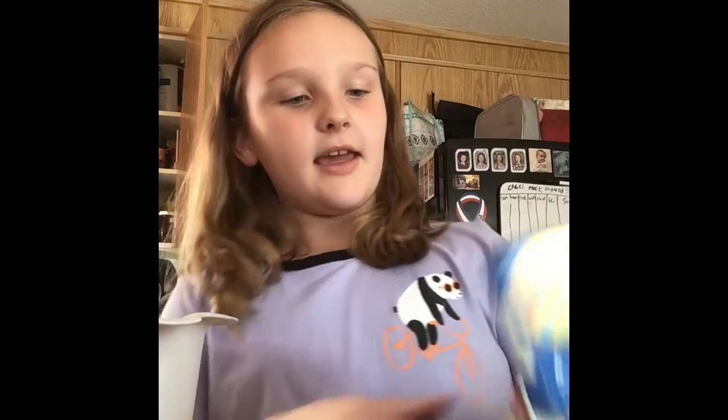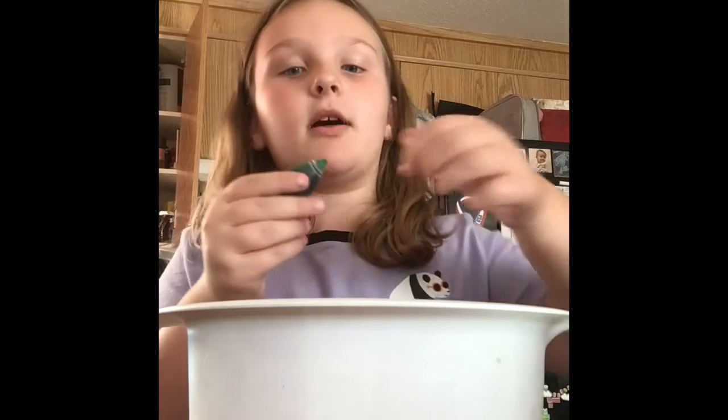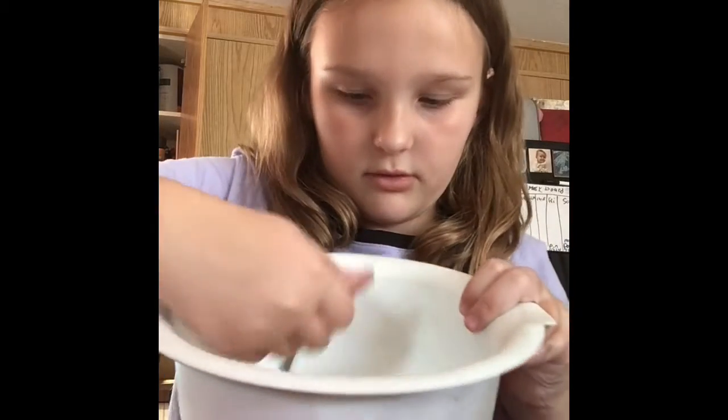Next you're gonna want to add food coloring if you want — it's optional. Let's make some green slime, so I'm just gonna put a couple drops of food coloring in — one, two — oh, accidentally did three. Then you're just gonna want to mix the dye into the slime. Oh, that looks like a minty green!